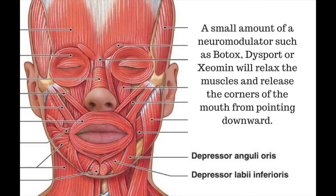If Dr. Frame is able to put in a few units into each of these, he is able to release that muscle that tends to pull the face down and stop the smile from having that downward sad look. A very quick fix to make a smiley face.